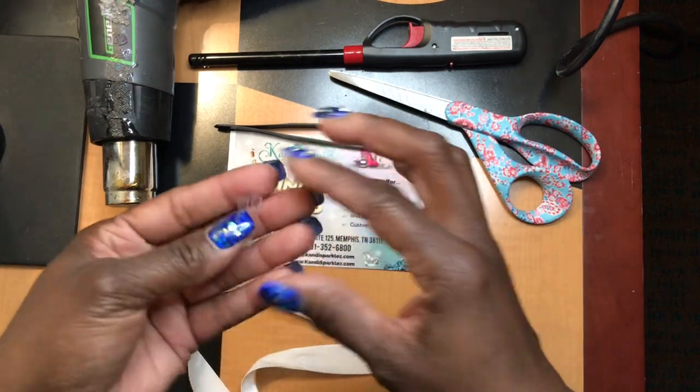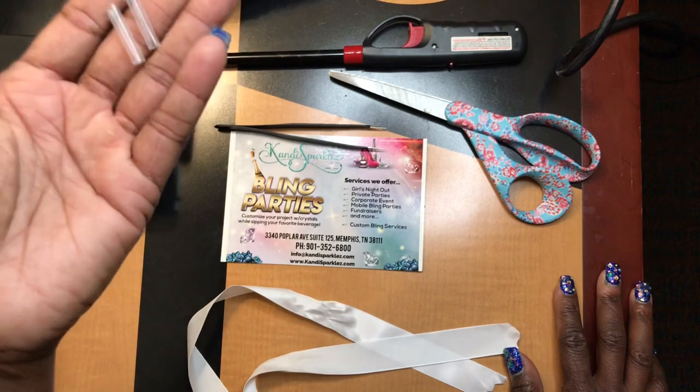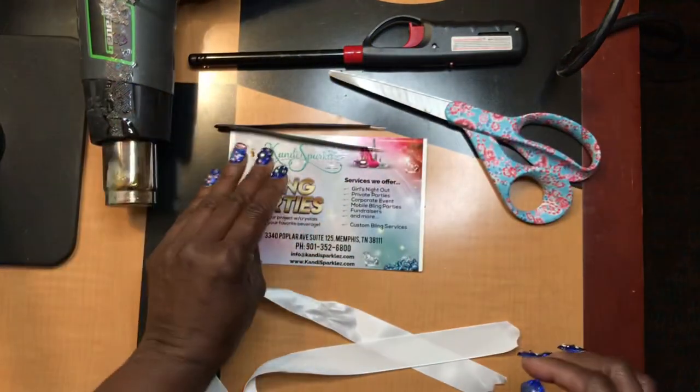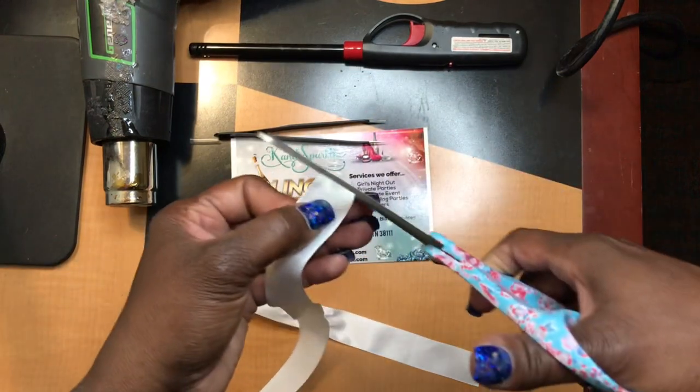First, you want to get your tips cut down into about three-quarters of an inch to an inch pieces. We sell them in eight-inch pieces, so it's enough to do at least two pairs of shoes. I already have mine cut. I'm going to take my ribbon and go ahead and cut the end of this ribbon off.